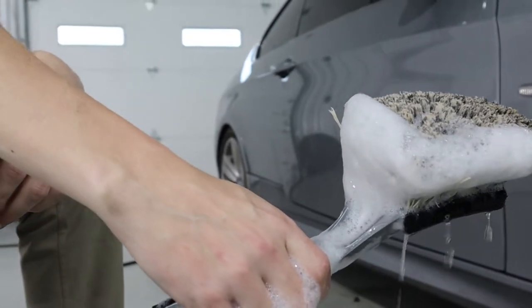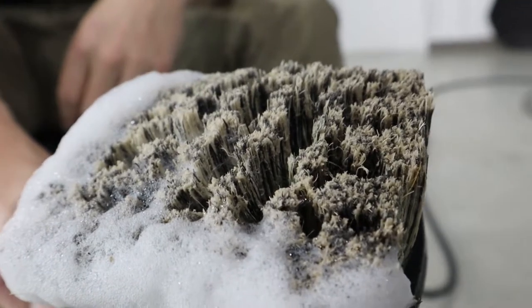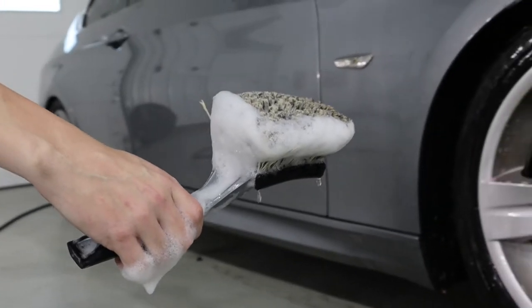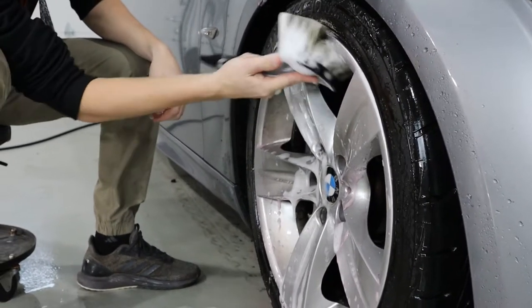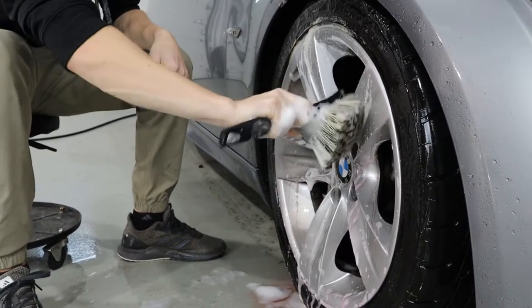When cleaning your wheels, we're going to be using a bunch of different types of brushes. This first wheel brush is used to clean the faces of the wheels, and on pickup trucks we like to use it for the wheel wells as well. We simply go around the wheel face and remove any remaining iron particles, road grime, and anything else from the wheel faces.